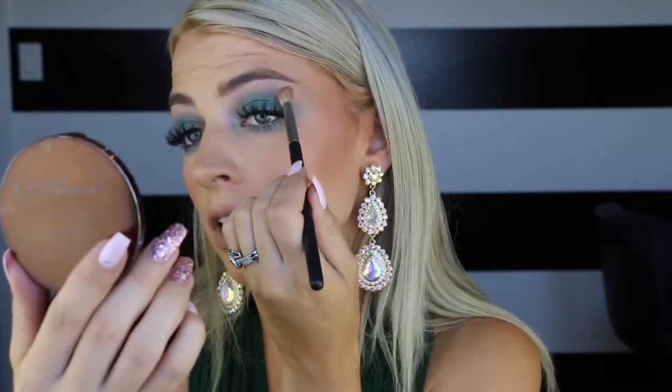Say your eyeshadow went too far up. My eyeshadow today is a lot more dramatic and it's all the way up to my brow bone. But say you wanted to just dilute it and brighten up underneath that brow bone a little bit more and just blend everything. You just go over it and you can see how it blends everything and brightens everything up.